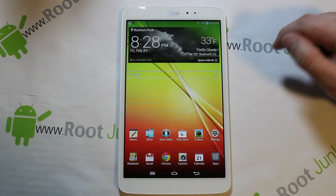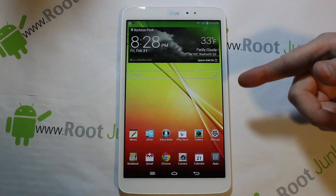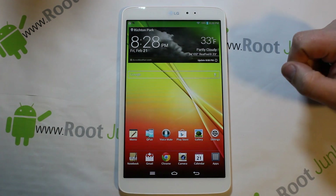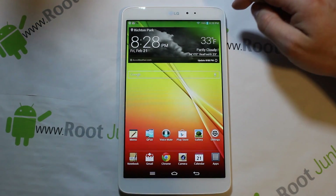Today's video I'm going to show you how to take your LG G Pad 8.3 inch and do a factory reset. I'm going to show it two different ways.